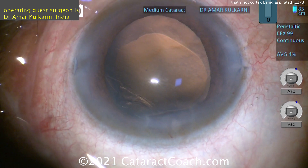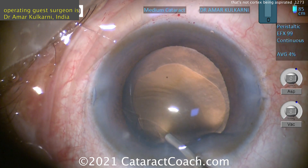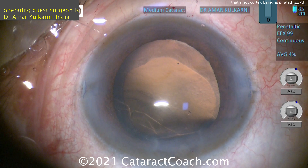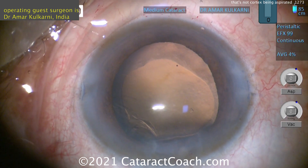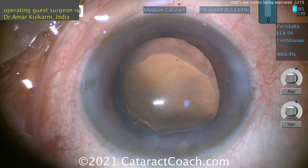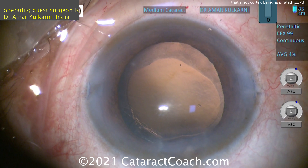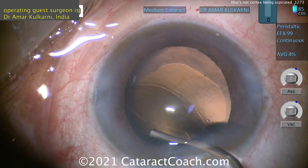So was this traumatic from ahead of time or was it iatrogenic? Hard to say, but either way we know what we need to do. We need to put in more viscoelastic and find that CTR. The CTR is coming — and again, you can put it in manually as we showed you last week, or you can put it in with an injector. Either one is okay. More and more viscoelastic.